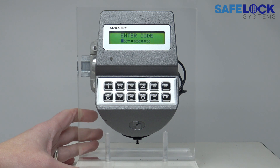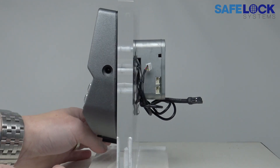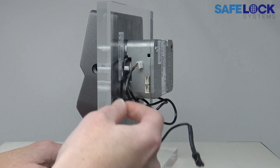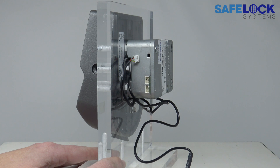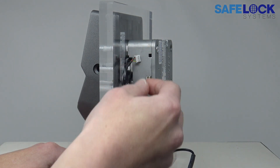It would be necessary to contact a safe engineer in this instance. You can see here that the cable has been disconnected, but it might be that the cable has been crushed in some way, or there is some other kind of problem that is preventing communication between the keypad and the lock body.